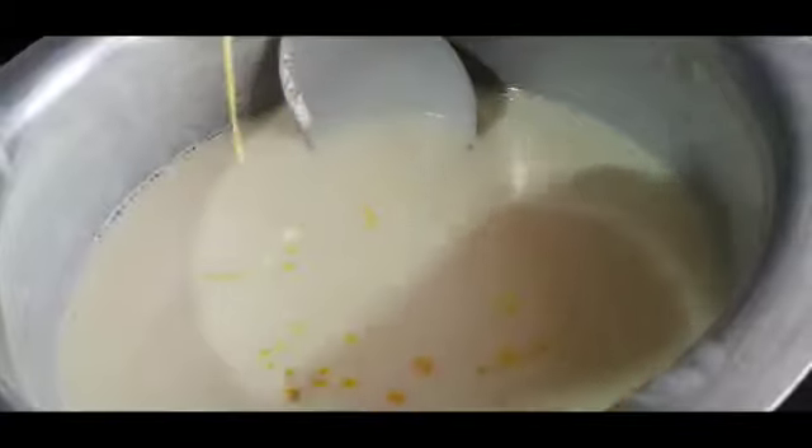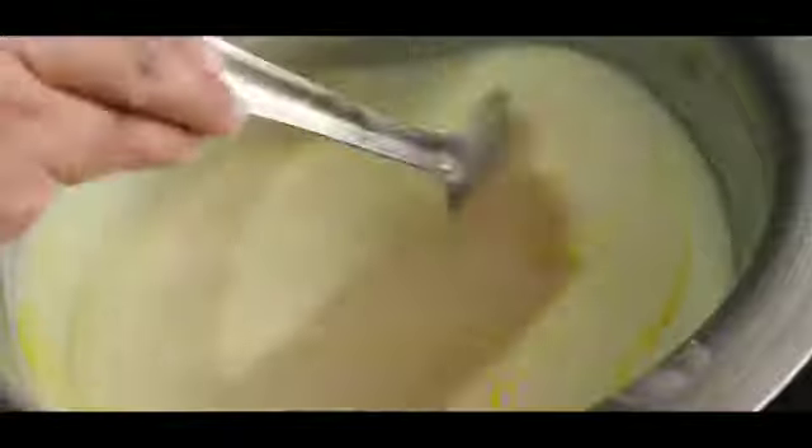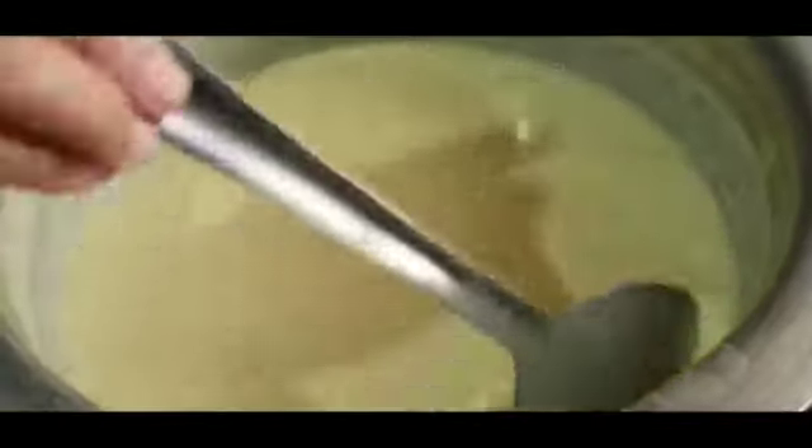Transfer it to a bowl on the stove and turn on the flame. Now add about 2 tbsp of condensed milk and a little bit of kesar color. Mix well until the color is combined. Keep your flame low because the potato gets burnt faster from the bottom, so it's very important to keep the flame low.